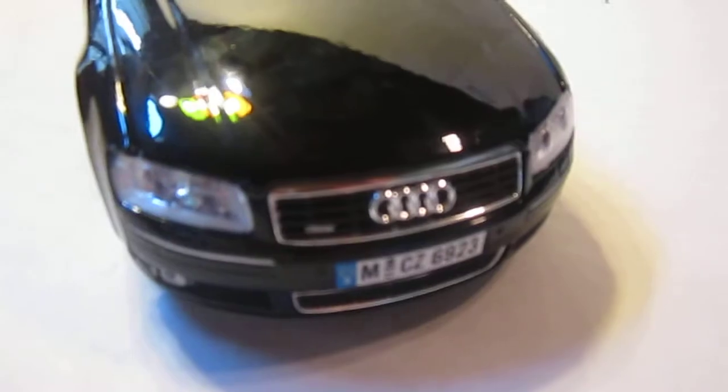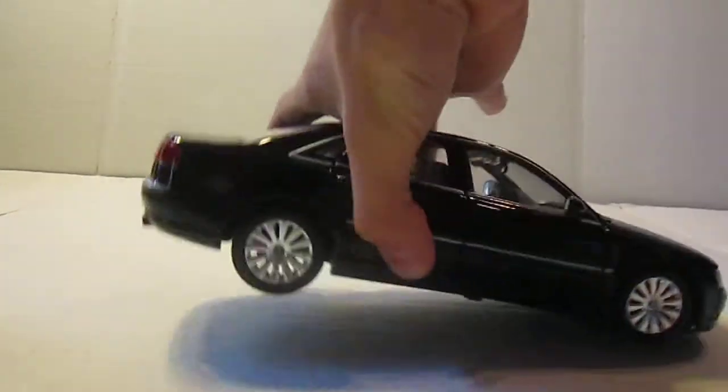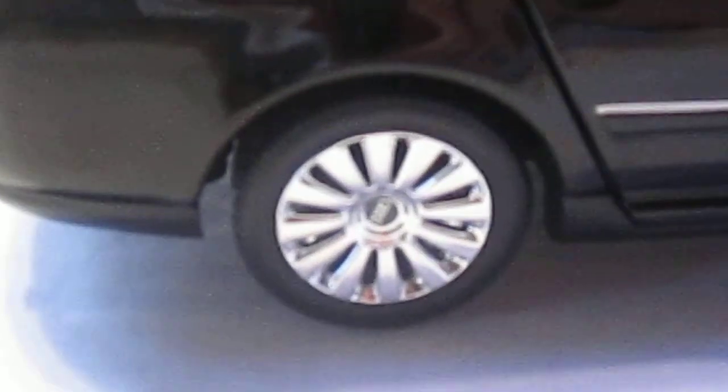To start off, you've got the Audi logo up here, basic Audi. You have the nice Audi wheels there — they work for me.